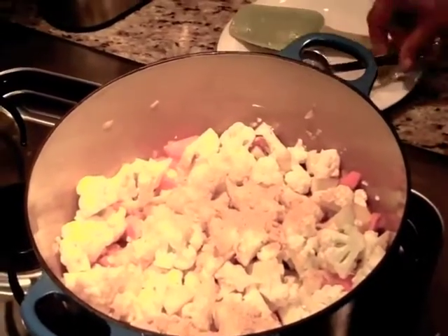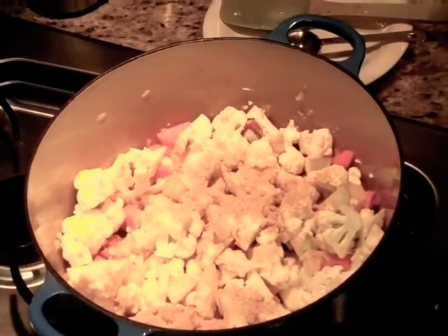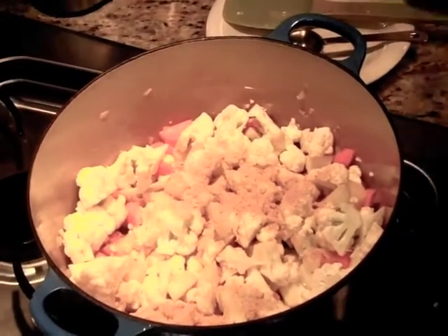You can use chicken stock if you want, but I like the bouillon because it takes less space and I don't need to have those big cups.